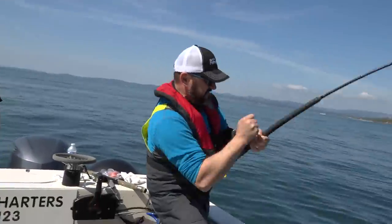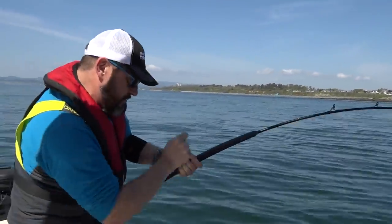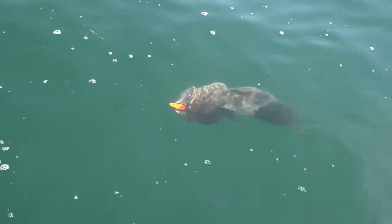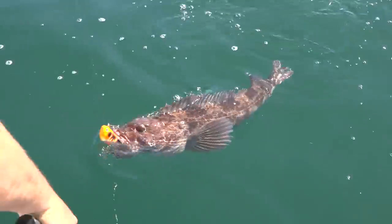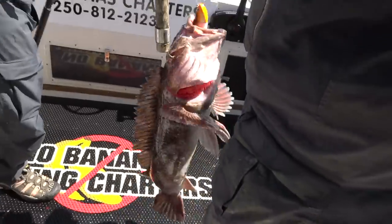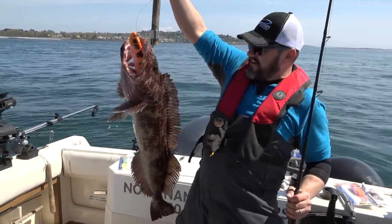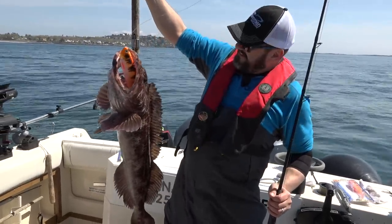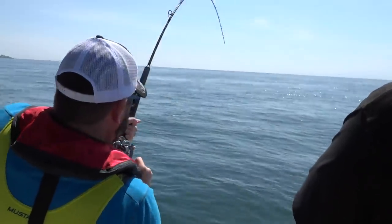There you go — got one! Yeah, that's a good one! Smile, you're on camera. Good work! Look at that! No Bananas Fishing Charter — Trevor, you deliver the goods! Good work, that's some good jigging. Oh, it's a hog too.